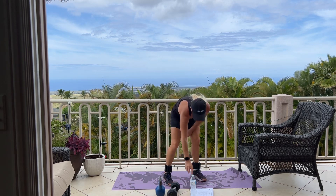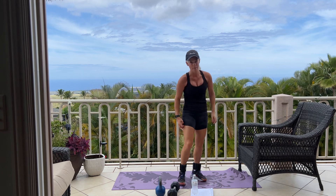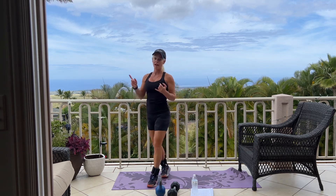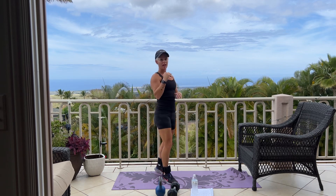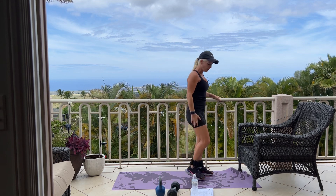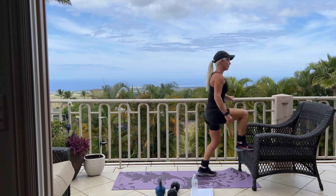If you'd like a drink, go ahead and grab a drink. Next, we are going into our step-ups. I'm going to be using this chair for 12 on each side. If you have a bench or stairs that you can use — like maybe two or three stairs — something that's a little bit challenging. We'll start with 12 on your right leg. Good.